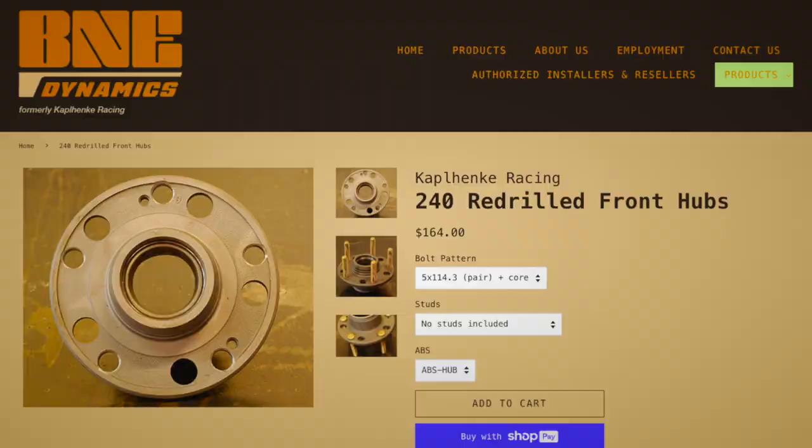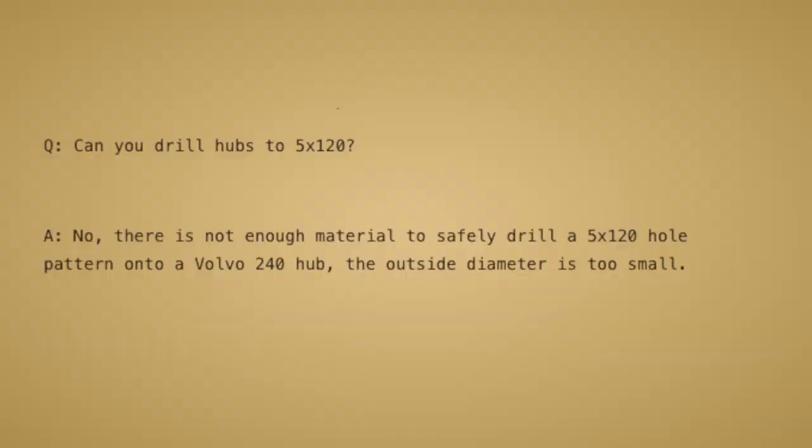I started doing some research and asking around about the different ways I could swap this bolt pattern. Initially I was trying to swap the bolt pattern on the car side, but unfortunately with the Volvo's hub designs front and rear, a 5 on 120 bolt pattern is so much larger than the 5 on 108 there's just not enough meat on the actual hubs to press it in. The couple of companies I found that offered it didn't offer the bolt pattern I needed.